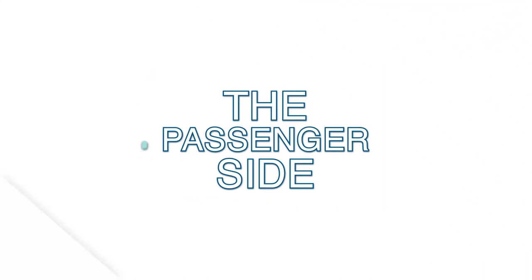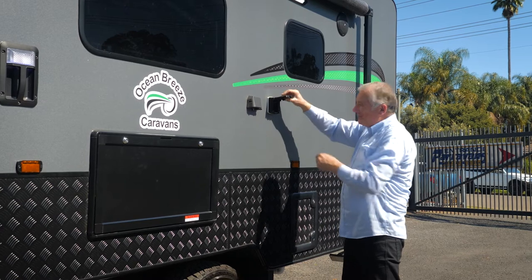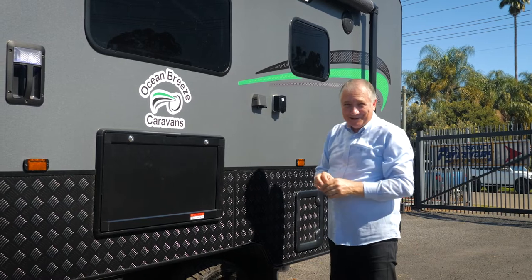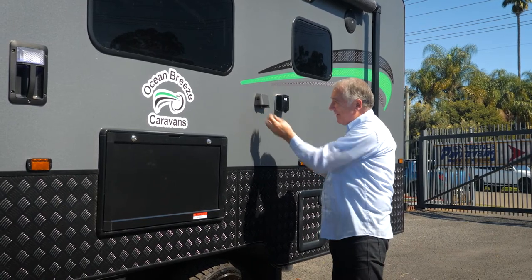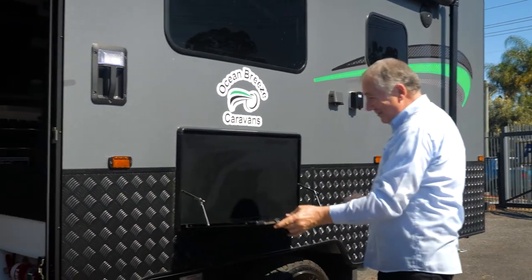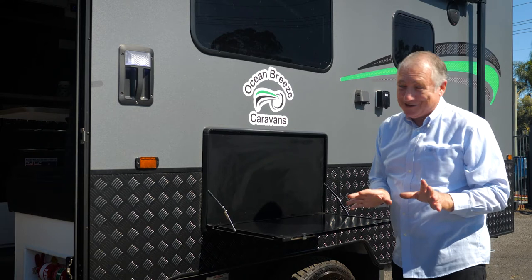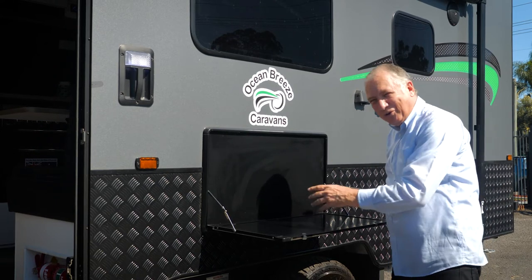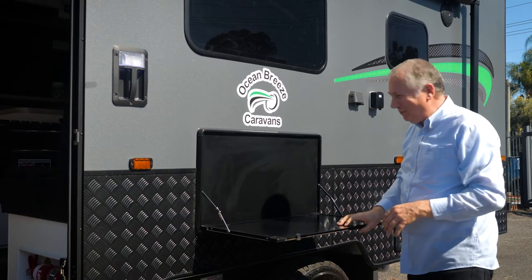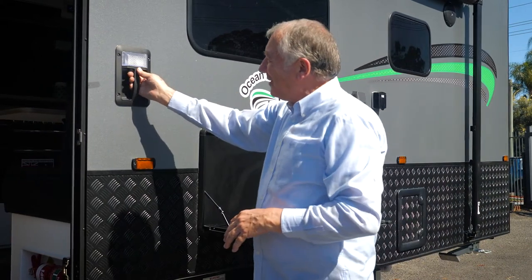Up here is your outlet for your 240 volts. This is your outside TV unit - you've got an aerial here and 12 volts. There's a picnic tray here which is really handy - good and strong, and you can use that for so many things. If you've got a little grill, like a little George Foreman, put the grill on there.